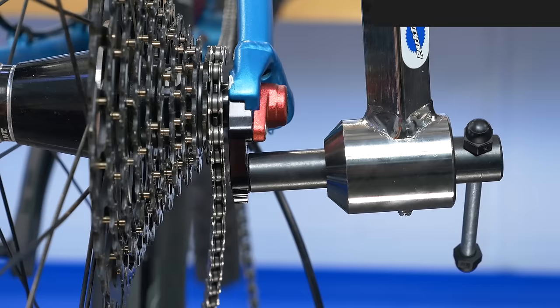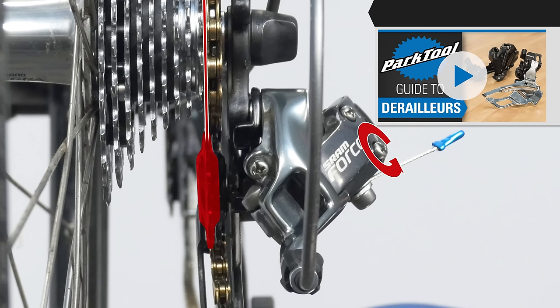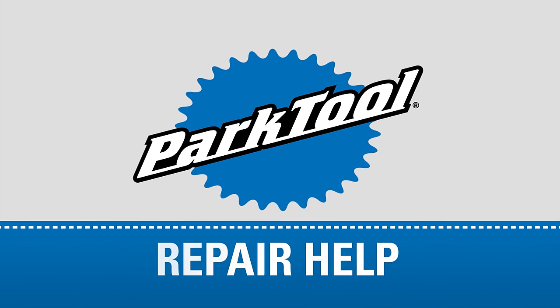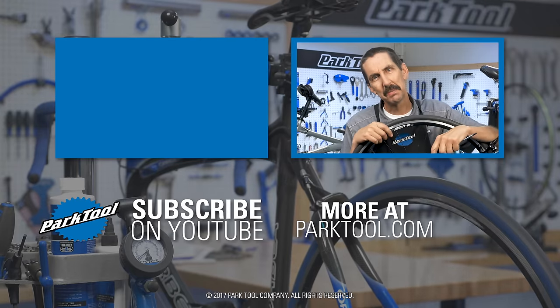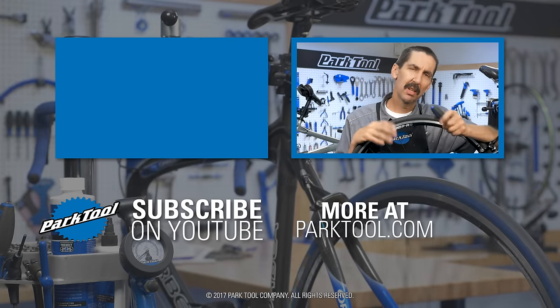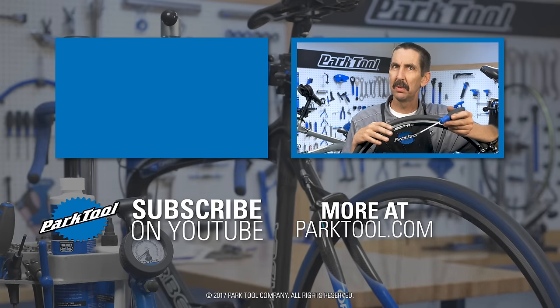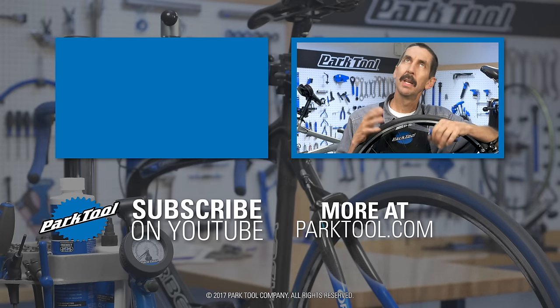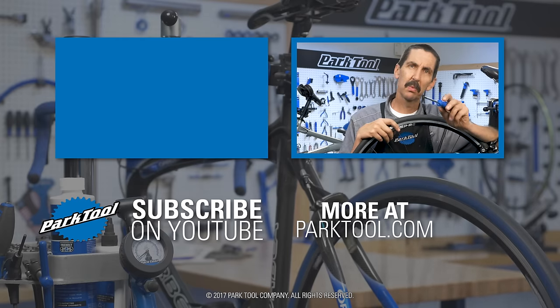And finally, be sure to check out this video for an overview of all our derailleur and shifting content. That's it for shifting adjustment. If you found this helped you, give it a thumbs up and share it with your friends — it really does help us provide content for you. We'll see you on our next repair help video.